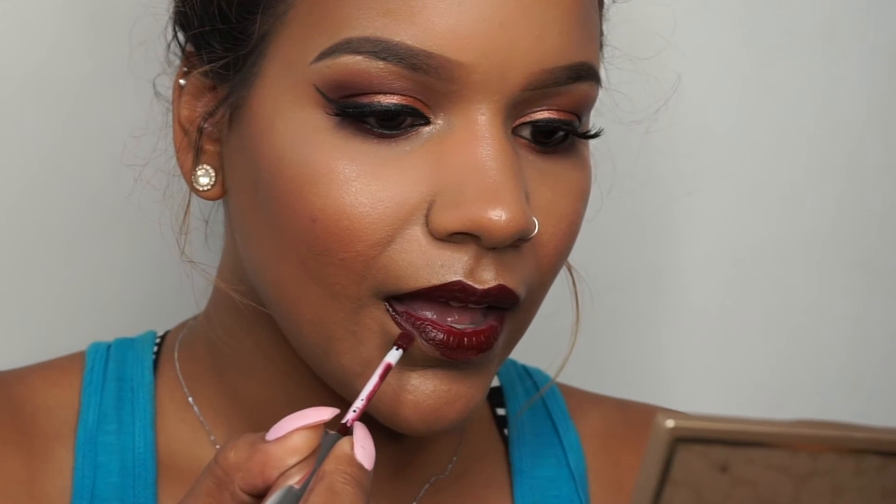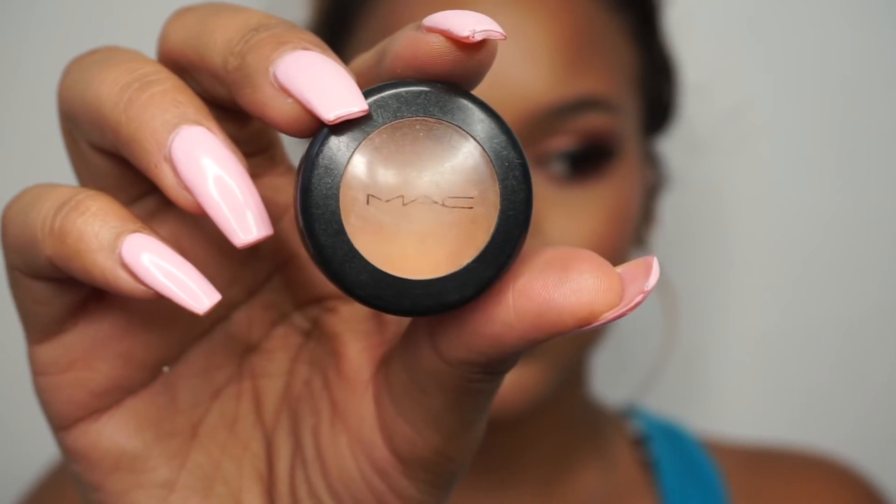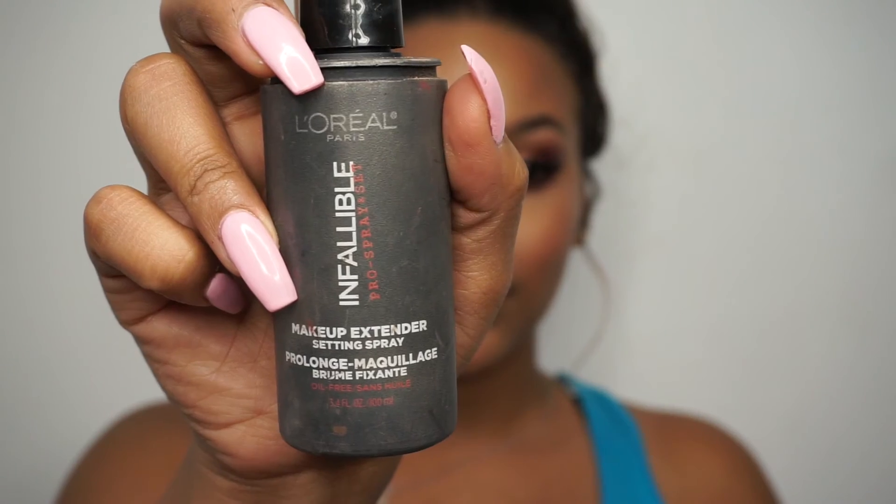For lips I went in with Lax by ColourPop — it's a gorgeous brownish wine color. I felt like the dark lip would be such a beautiful shade with this makeup look, although you can do it with a nude. I took some concealer and applied it to the center of the lip for an ombre-ish effect. Once I finished spraying my face with the L'Oreal Infallible setting spray, that is the finished look! I really hope you guys enjoyed it, and I will see you in my next video.